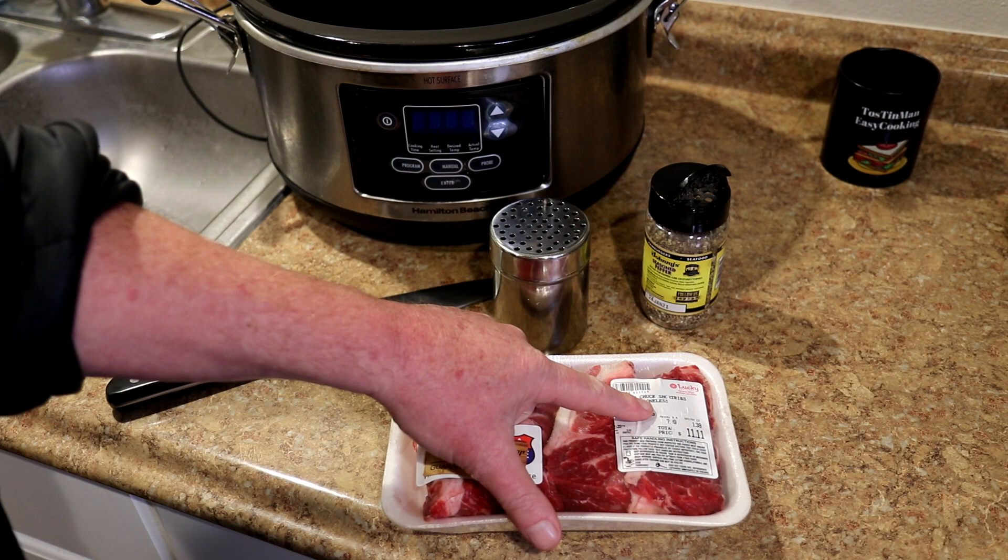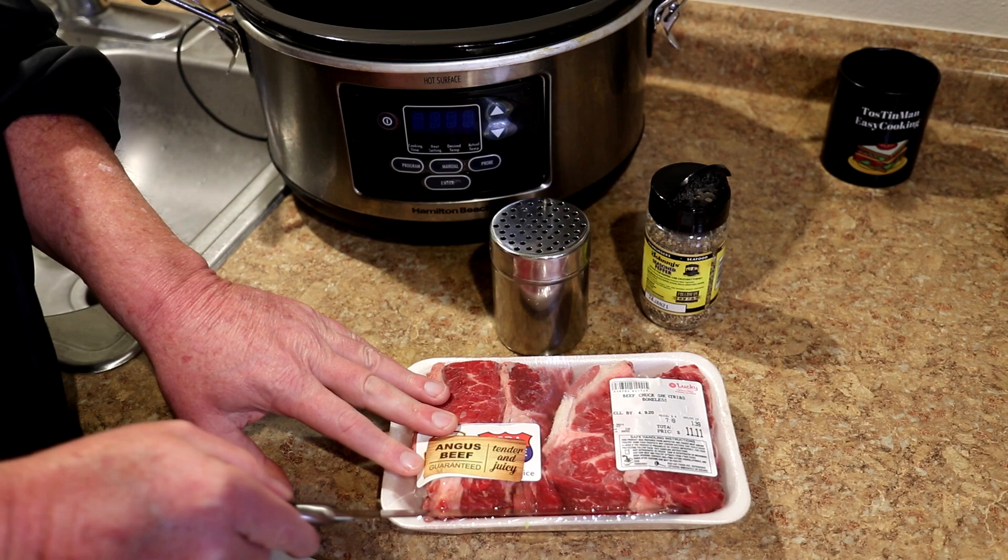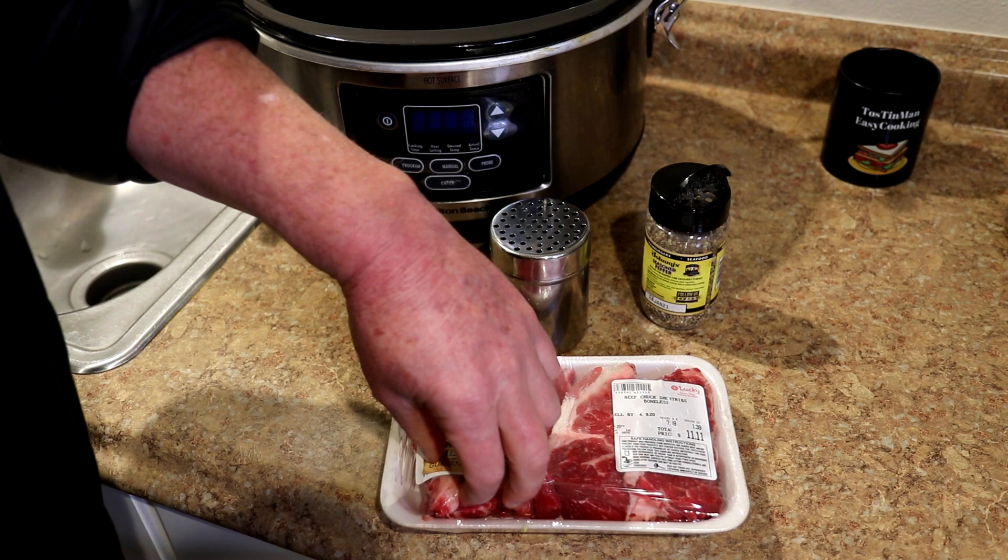I have this package of beef country style ribs, or actually they call them boneless short ribs. They're actually not ribs at all — they're just a chuck roast cut into pieces. So if you can't find this, just buy a chuck roast and cut it into pieces yourself.